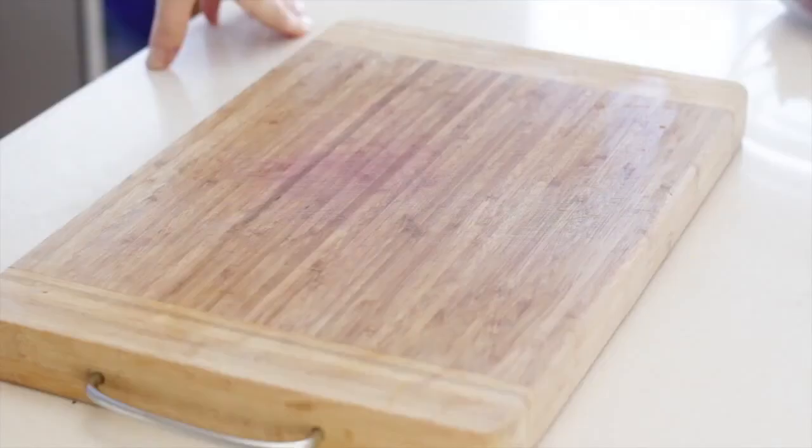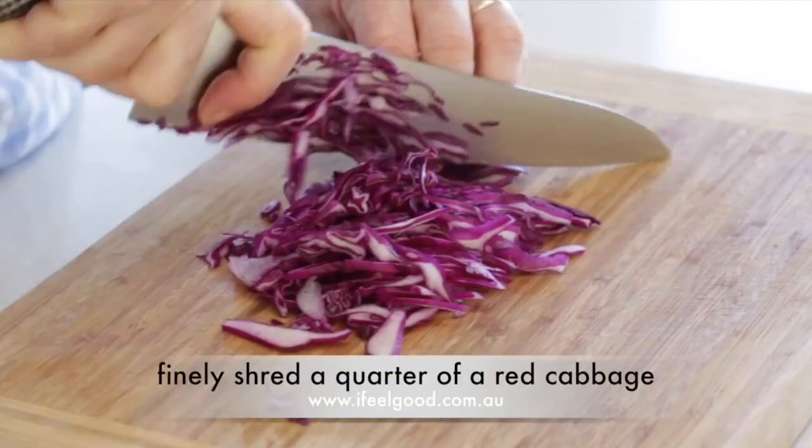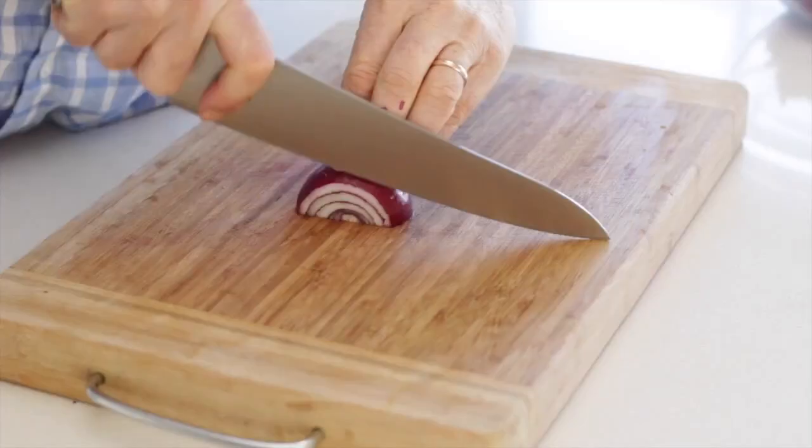Meanwhile, make the couscous salad. Finely shred a quarter of a red cabbage and place it into a bowl.